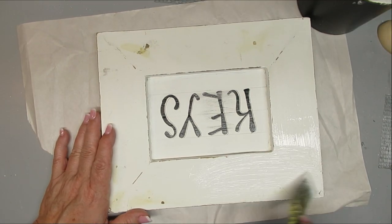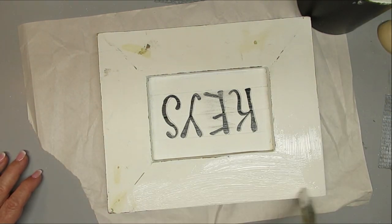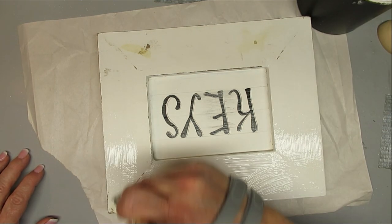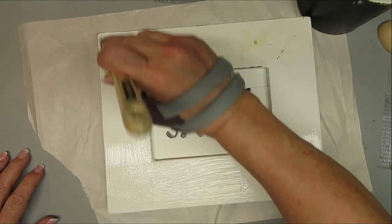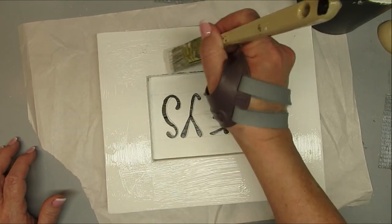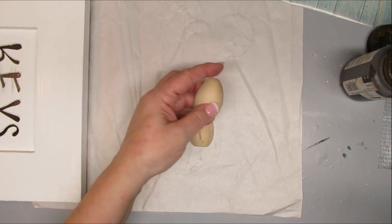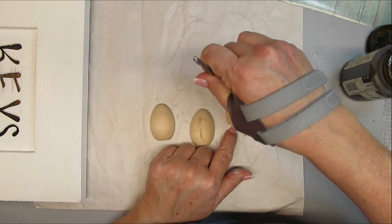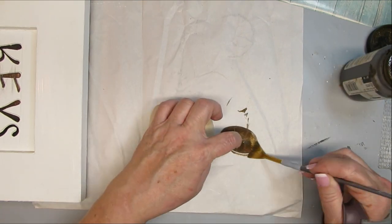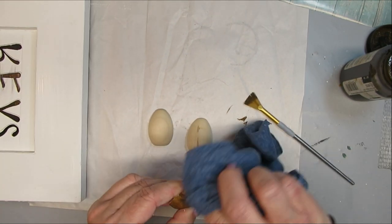For this DIY I'm starting with an old frame that's seen better days — scuff marks, distressing, and some holes. I filled the holes with wood filler and I'm giving it one coat of DIY chalk paint to freshen it up. I purchased some wood half eggs from a local store and I love the wood look of them. I'm applying antiquing wax to give them a nice stain, applying the wax and then wiping off the excess.